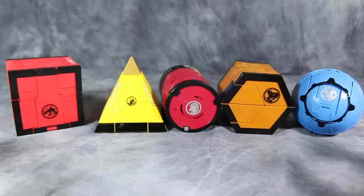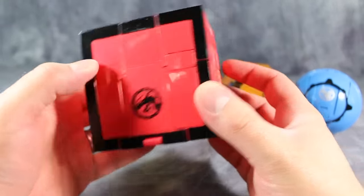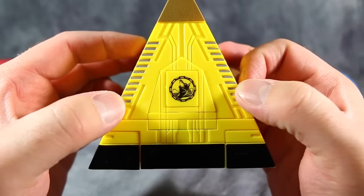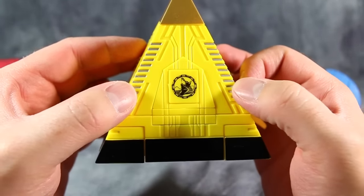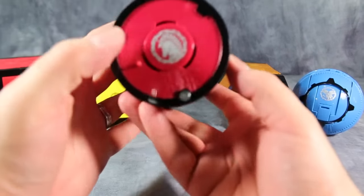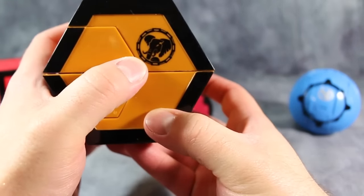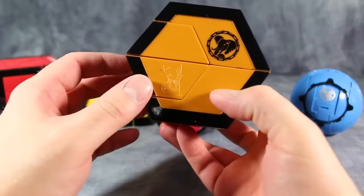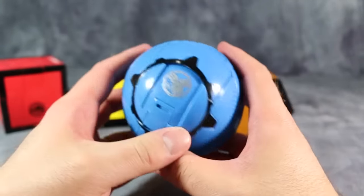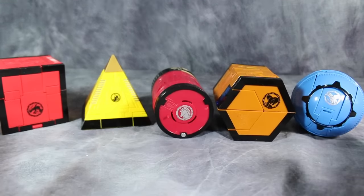First up we have Dragon the cube, Wolf - or maybe Sphinx, yeah we'll go with Sphinx - the pyramid, Unicorn the can of Coke, Elephant the sectagon, and Griffin the sphere. All these have a robot form and then these five can combine into something completely ridiculous that actually doesn't work at all.